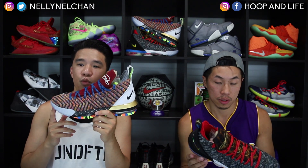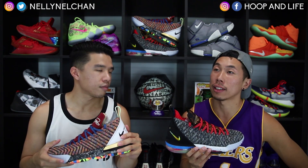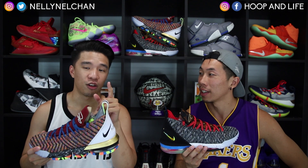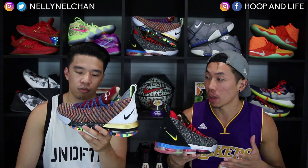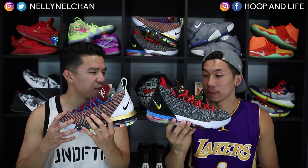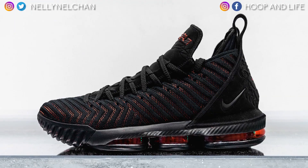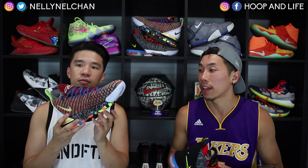As far as pricing goes for the LeBron 16, the retail price is $185. For this specific colorway — the LeBron 16 1 through 5, or 'What the' — it's $200, a $15 increase compared to normal releases. That is the highest sticker price for a Nike signature shoe, which makes sense given LeBron is arguably the greatest player in the game right now. The very next LeBron 16 colorway, the Fresh Bread black and red, drops September 20th at $185 — still pretty steep, but LeBron changed the game with Nike.